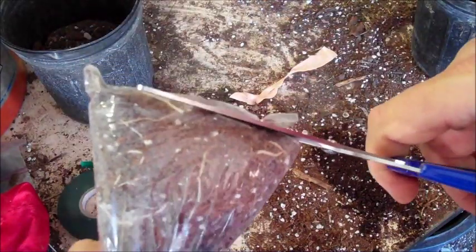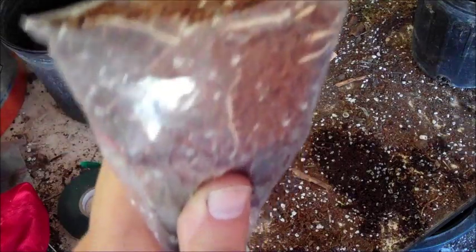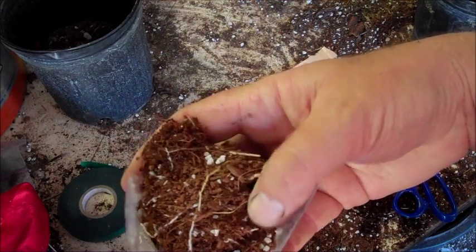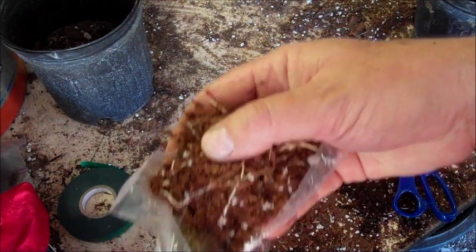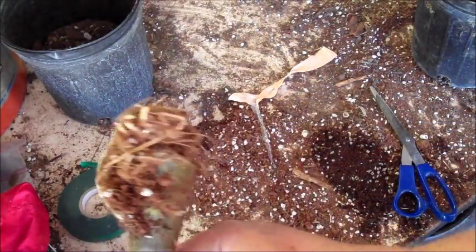Hold it tight like that so the bag stays taut. I get some scissors, then I just cut across the top — or the bottom actually — and get that seam off so it opens up. Then I take a cut down the middle like this, and slowly and gently break up the soil inside. You can see the soil is really dry, and that's when you want to be unbagging these, so that when you pull it out you have just the roots left.